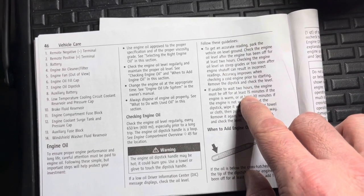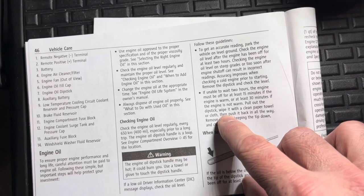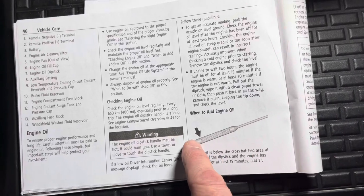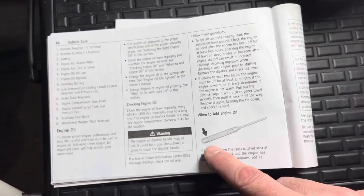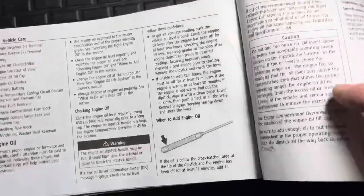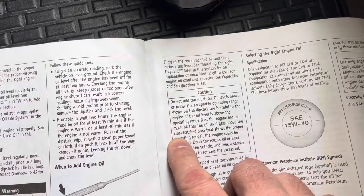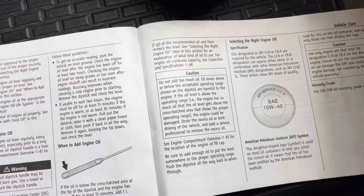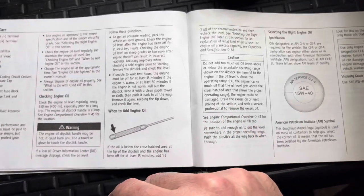If unable to wait two hours, wait at least 15 minutes if the engine is warm, or 30 minutes if the engine is not warm. Pull the dipstick, wipe it with a clean paper towel, put it back down keeping the tip level. We're up at the very top on ours, so we're good to go. If it's down at the bottom, you need to add one quart of oil to bring the level up. Just a warning — don't add too much oil, you don't want to overfill. The oil weight is 15W-40.